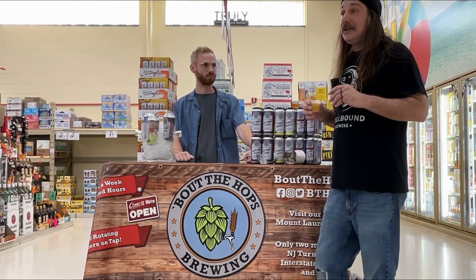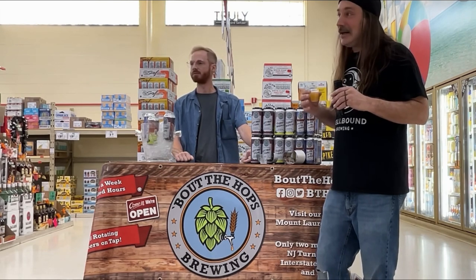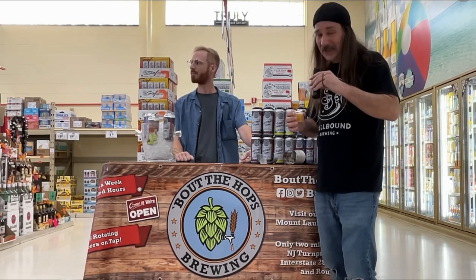On the nose, the Amarillo is coming through nicely. That Citra is so dominant in a lot of IPAs that a lot of the time that's all you get, but the Amarillo is coming through nicely. Let's give it a try.